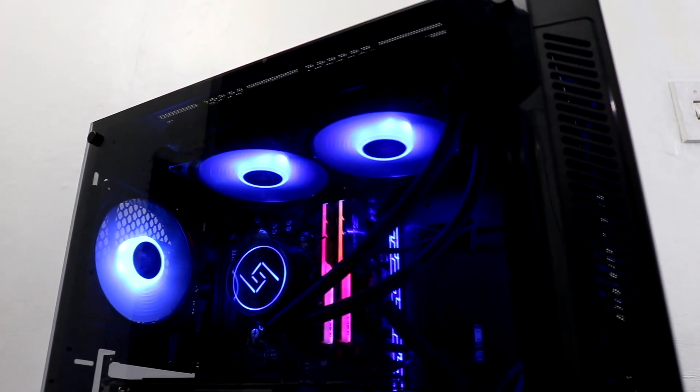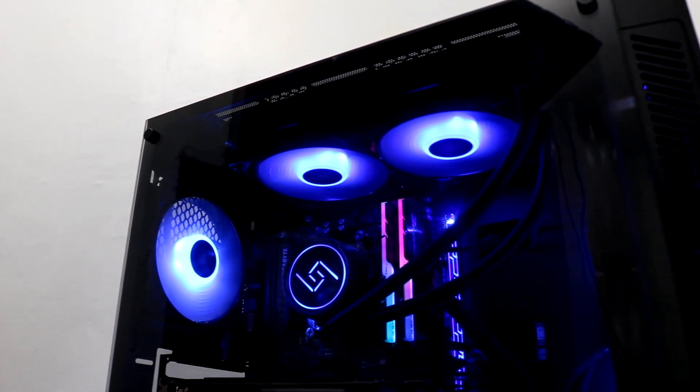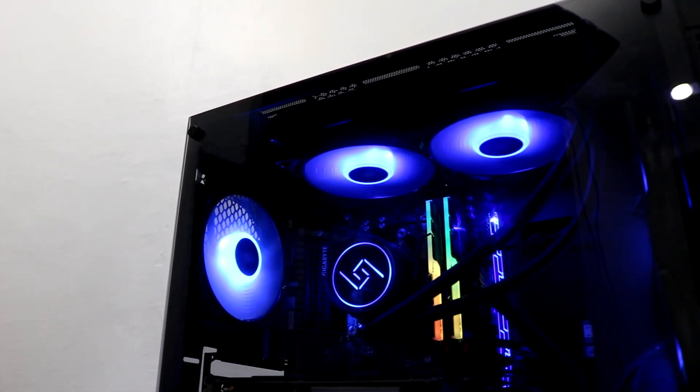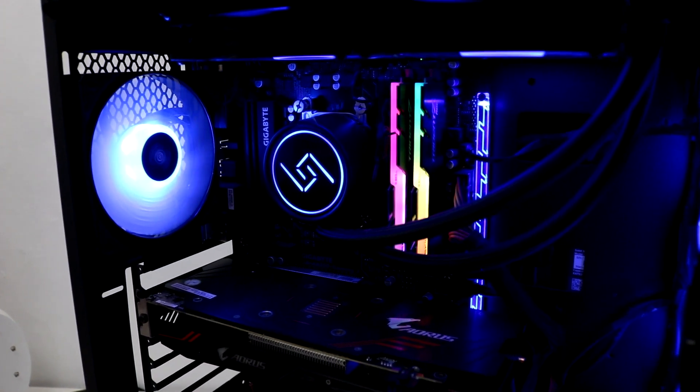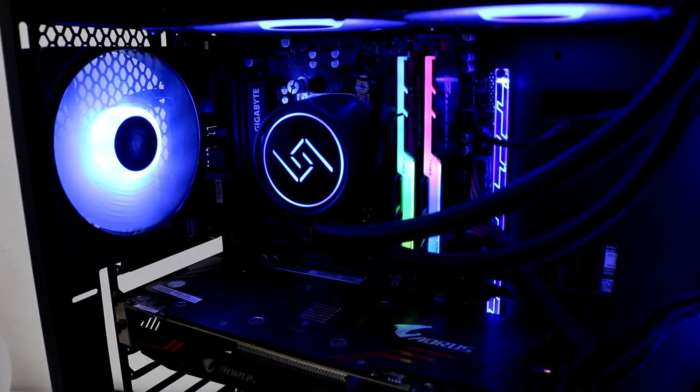Let me know kung may nakalimutan ako, and kung ano ang opinion nyo dito sa CPU cooler na ito. And as always, support my channel sa paggamit ng ating mga affiliate links sa Lazada and Amazon. And make sure na mag-subscribe, share, and like kayo. Happy gaming!